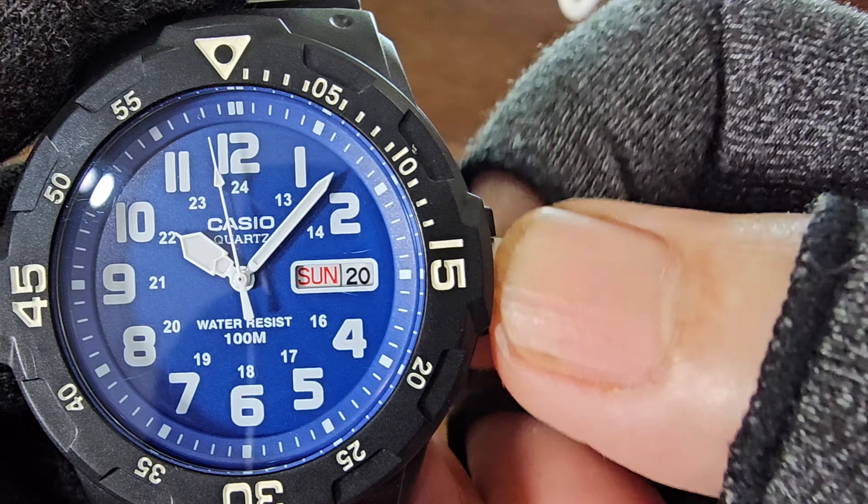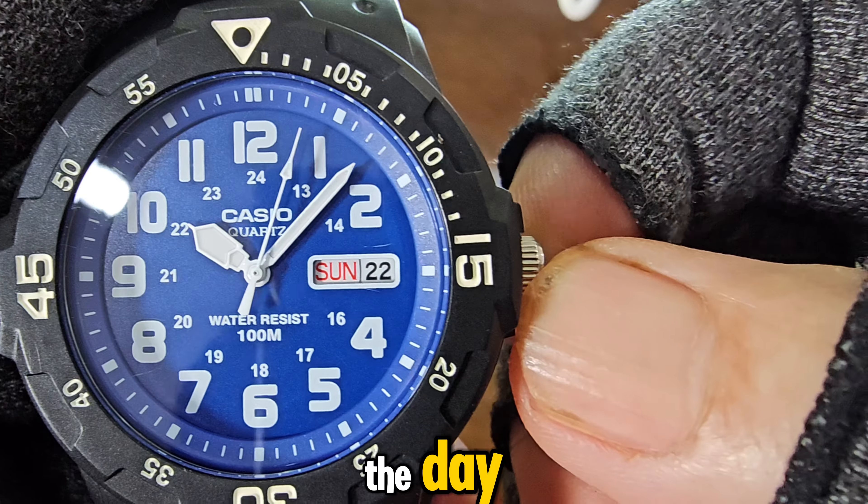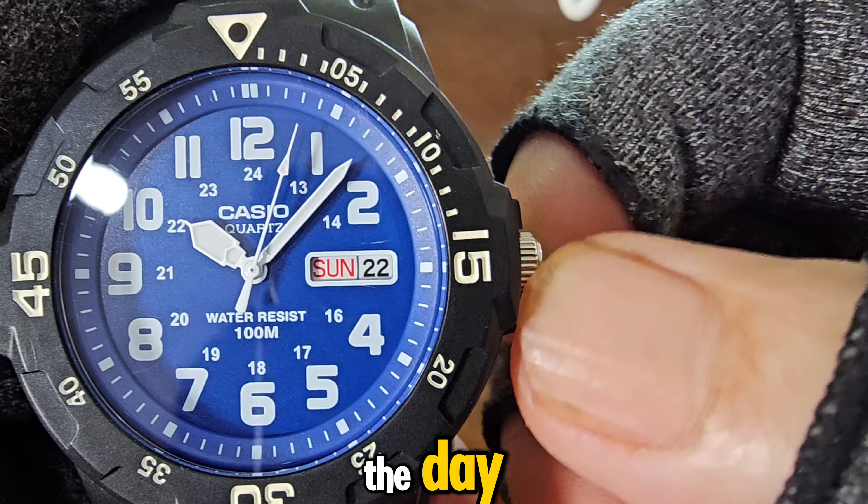Setting the time is a breeze. On the first pull and rotating down, you can adjust the date, while rotating up will change the day. On the second pull, you can set the hour and minute.